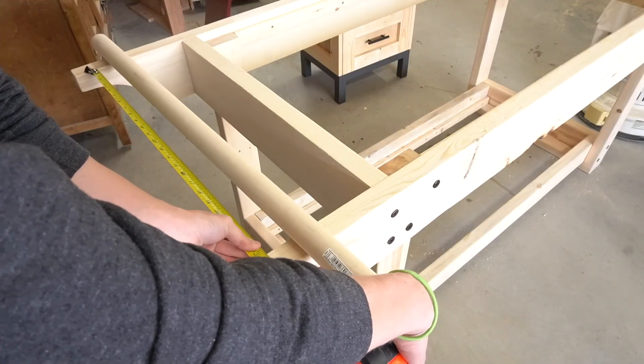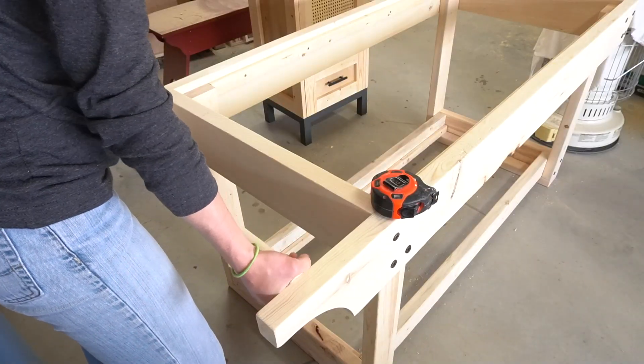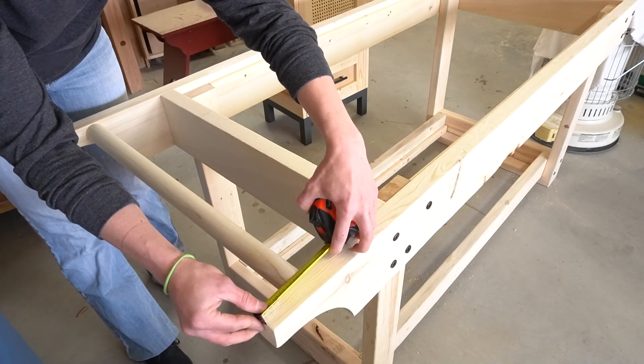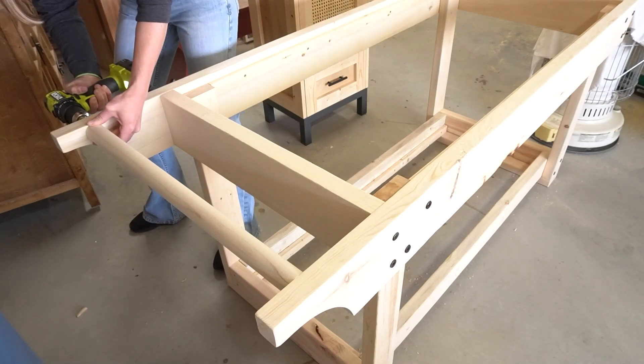For the handle, I measured and cut a poplar dowel to fit between the ends of the top frame where the curve was. I used a one-and-a-quarter inch wood dowel for this, so do keep in mind that when cutting your curves in the top frame, you need to leave enough room for whatever size dowel you add between the top edge and the curve.